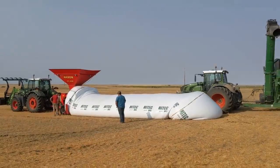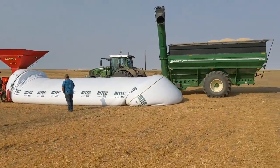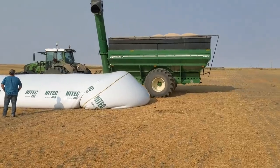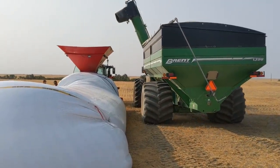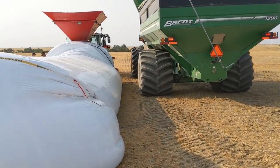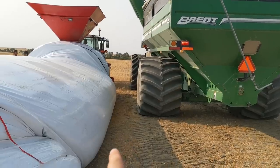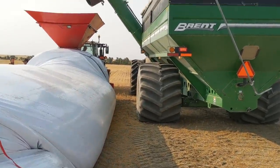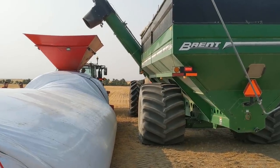Cart number two is coming in, this guy's going back to the bin to reload. They have to get pretty close to the bag, just like that. We've had operators get too close to the bag and drive on the edge, ripping it open. You don't want to do that - that's a mighty big cleanup project.